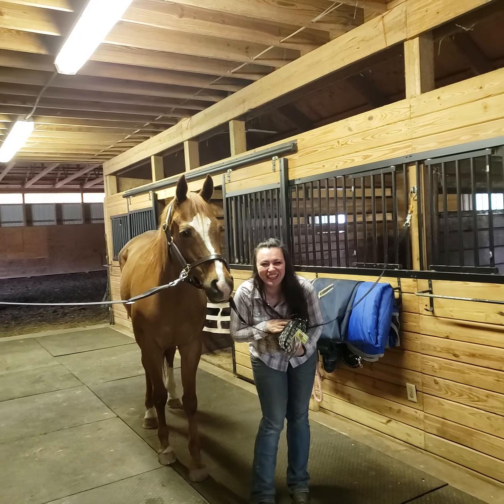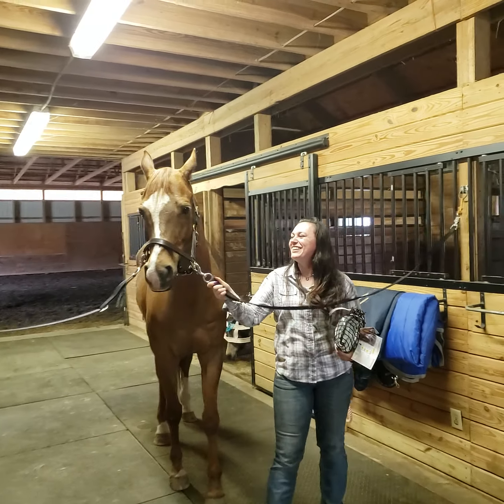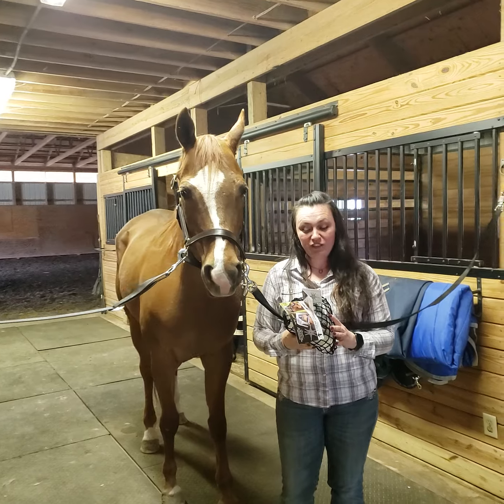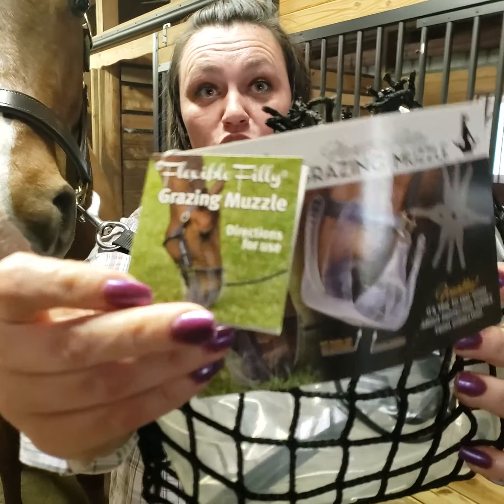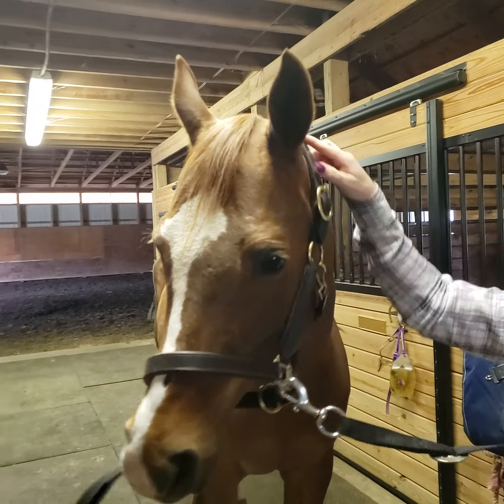Hi, I'm Amy, and this is Napster. Today we are going to fit the Flexible Philly Grazing Muzzle from ThinLine to this leather padded halter, also from ThinLine.